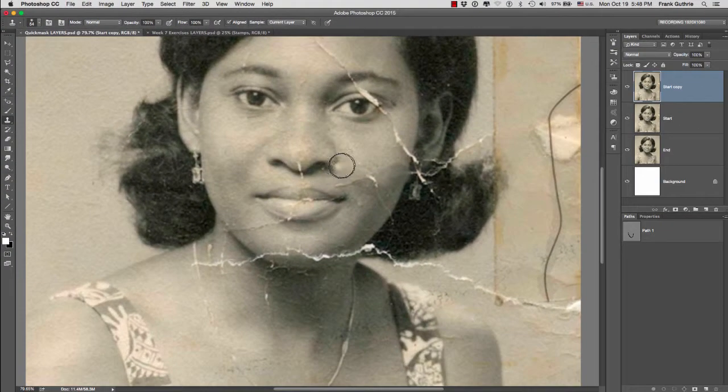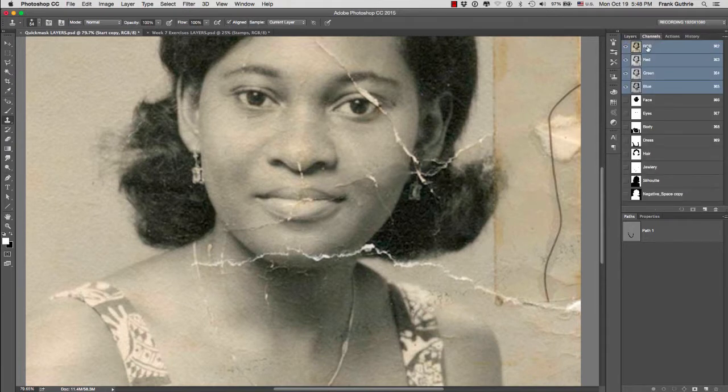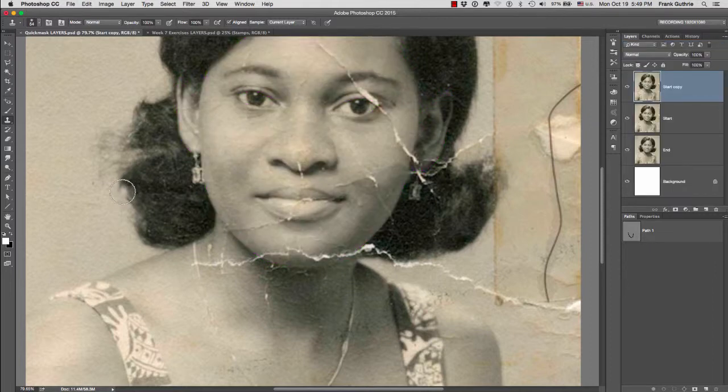So again, the stamp tool along with your channels is a very powerful technique to replicate certain textures. And this is how the clone stamp tool works.